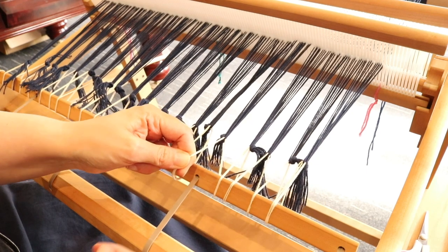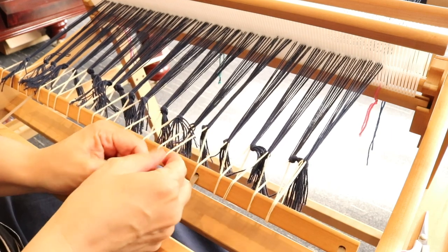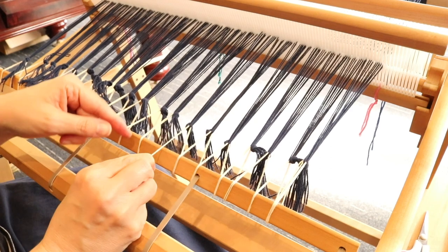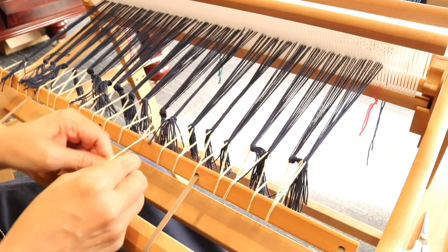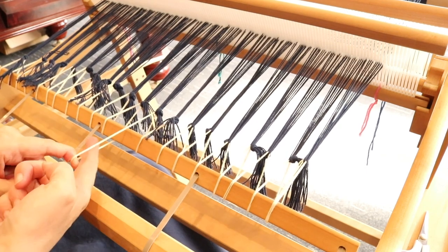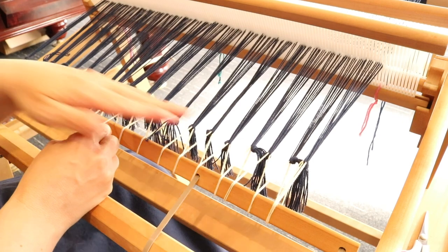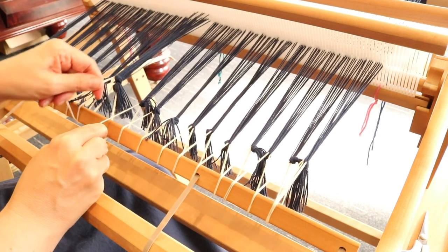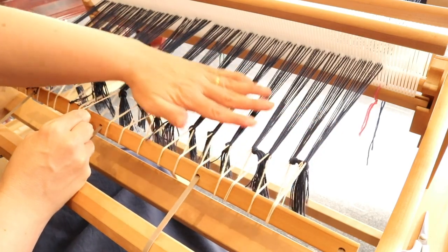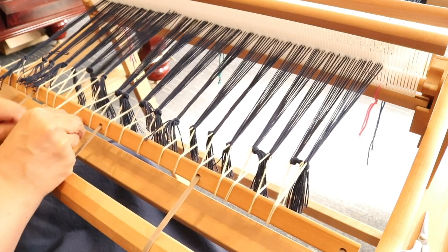Go to the next one, pull and then pinch it so that it doesn't go anywhere. Pull, hold on to that, pull the next one, hold on to that — see how much slack we've got here. You don't have to pull this as tight as you can; just pull it nice and firmly. Keep holding on so you don't lose that tension as you work your way across the entire warp.